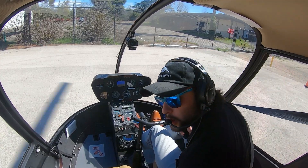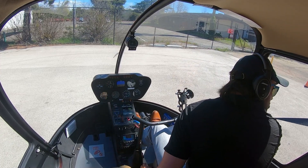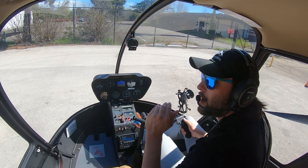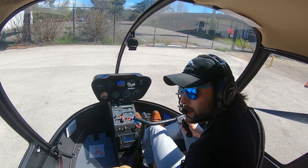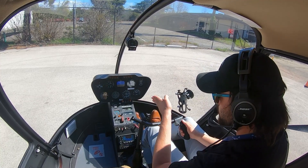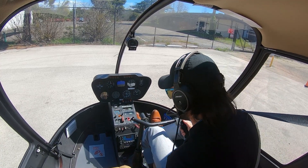We're going to make sure we're clear here. I think we're in a little bit of a tailwind - it's pretty calm, actually. If anything, just a tiny, tiny tailwind, so not a big deal at all. Make sure everything's working as it's supposed to.